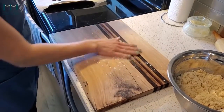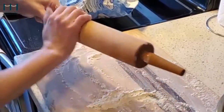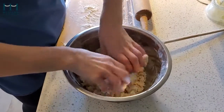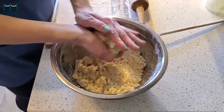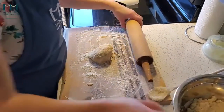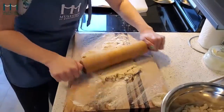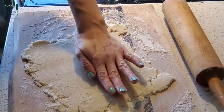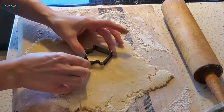Flour your workspace and your rolling pin. Then knead your dough together so it holds, and grab a small section of it. Then roll the dough out to about a half centimeter thickness. Grab your cookie cutters and stamp out your shapes. Remember to wiggle the cookie cutter to separate it from the dough.